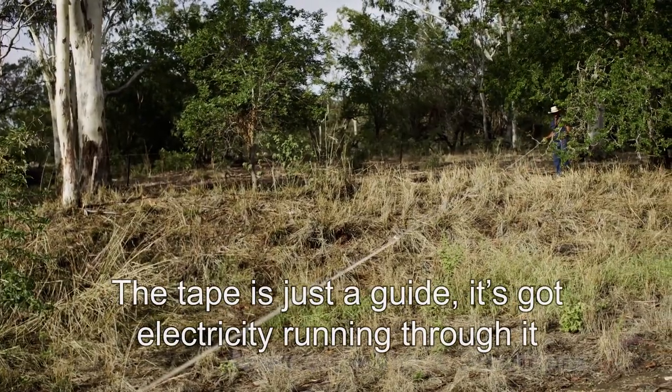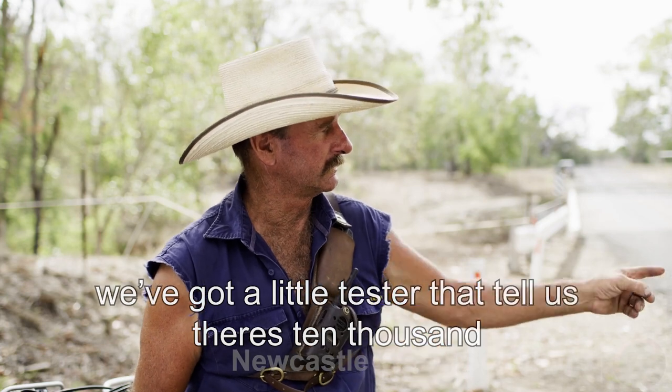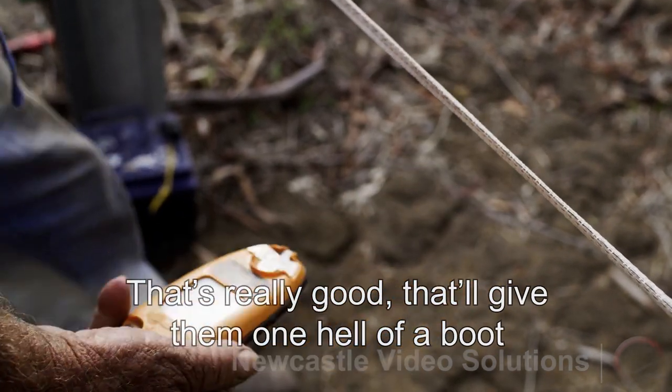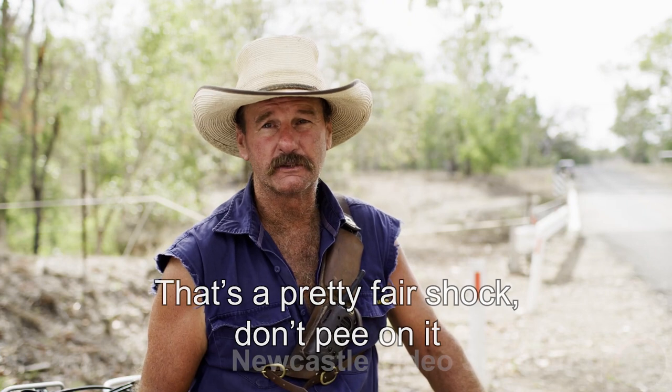The tape is just a guide, it's got electricity running through it. We've got a little tester that tells us there's 10,000 — whatever it is — going through that. That's really good, that would give them one hell of a boot. That's a pretty fair shock — don't pee on it.